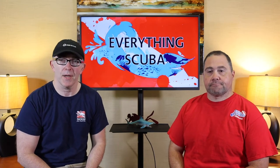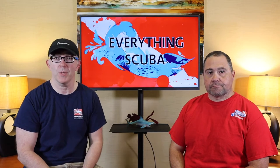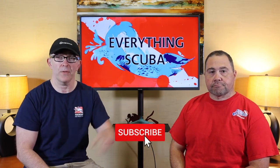We're very passionate about scuba diving. We created this channel so we want to make you as passionate about scuba diving. If you're a diver, want to be a better diver, you want to learn how to scuba dive, this is the channel to check out. So click the subscribe button and hit the notification bell.